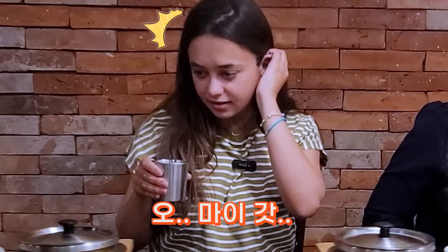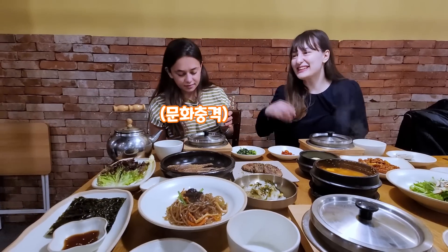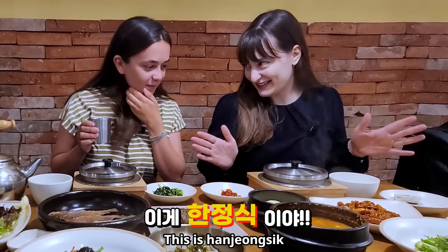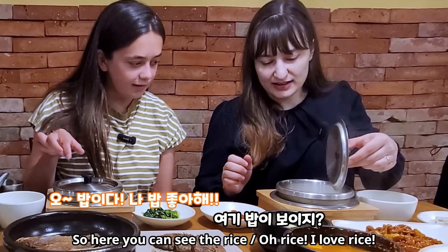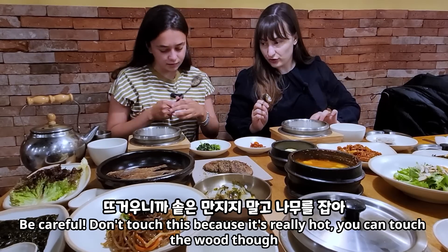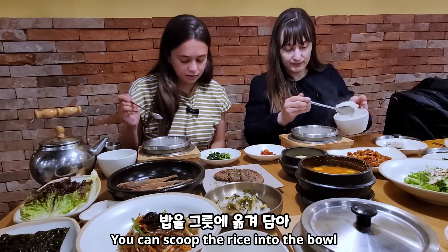Wow, thank you! So you never saw anything like this, right? This is Han-jong-sik. Usually the first thing you have to do is prep the rice. So here you can see — they have the rice. What you can do, just be careful, don't touch this because it's really hot. You can touch the wood though. There's a little bowl here — you can scoop the rice into the bowl.